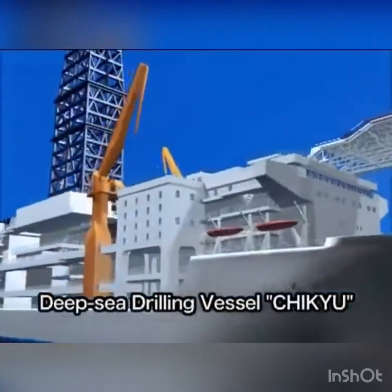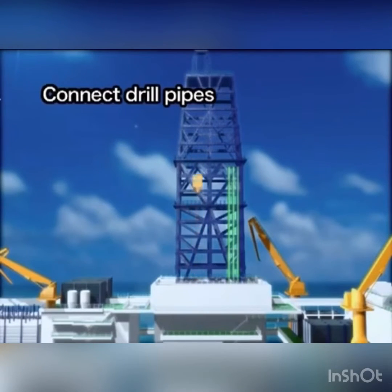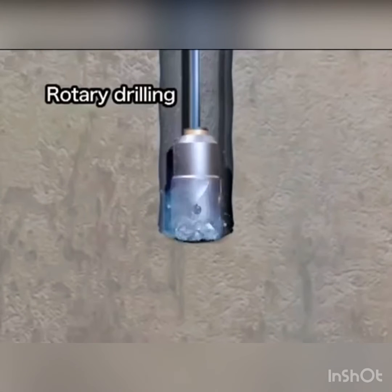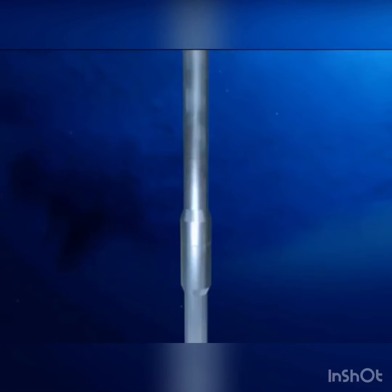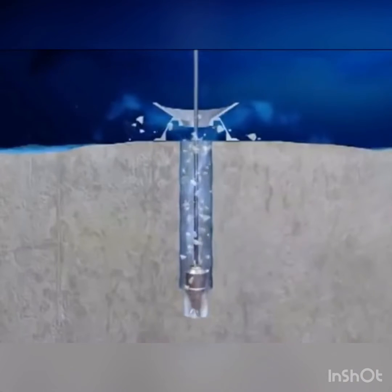Rotary drilling is used for ocean drilling. The drill pipes are connected one after another as they run down to the seafloor. The work of connecting the drill pipes and drilling the hole are powered by a motor on the derrick. The drill pipe has a drill bit attached to the bottom. With rotary drilling, the drill pipe is rotated and the drill bit at the end crushes sediment and rock to make the hole. When cuttings accumulate at the bottom and drilling cannot go further, seawater or other liquid is pumped from the vessel down through the drill pipe and jetted out of the nozzles on the drill bit. This liquid current forces the cuttings up to the seafloor.